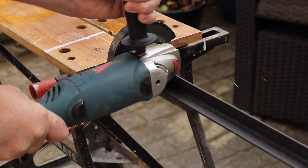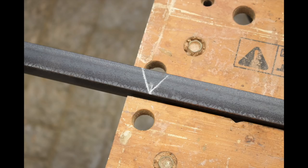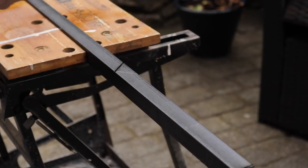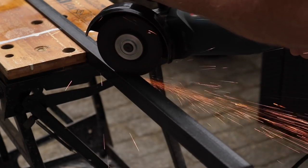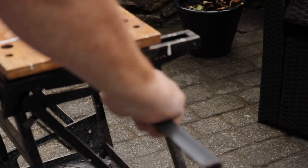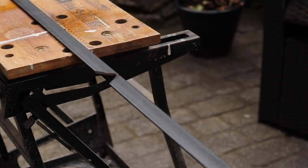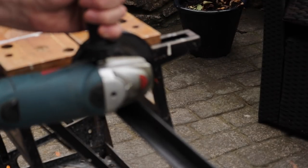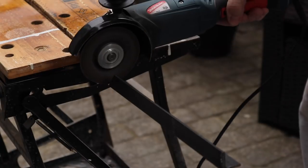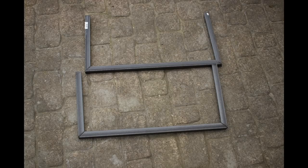I marked out a V on one side of the angle iron and a V on the opposite side, then cut part way through where the V center is, so I was able to bend the angle iron at 90 degrees, and then I welded the joints.